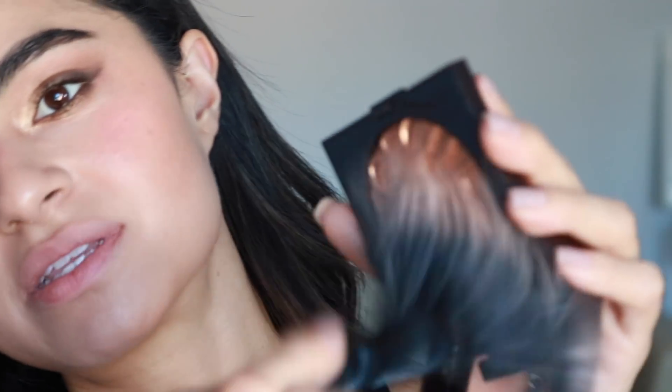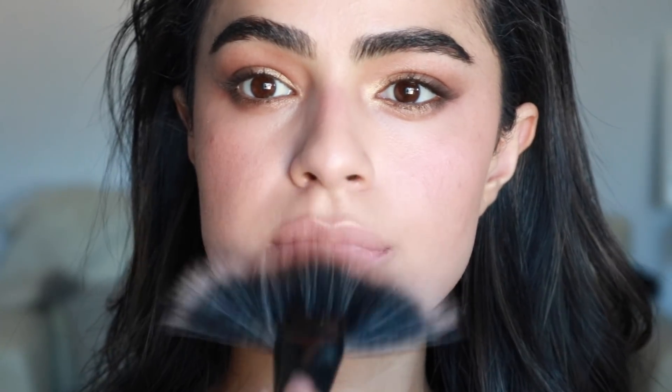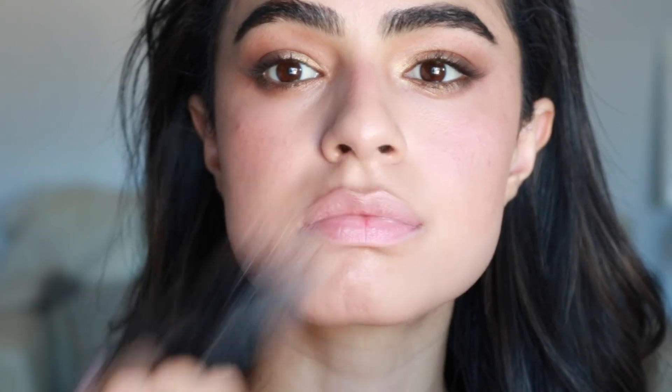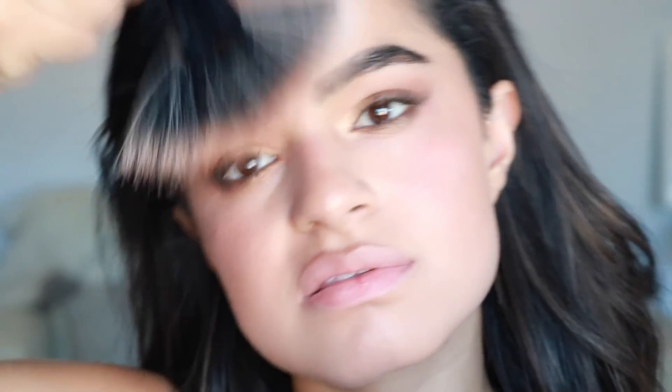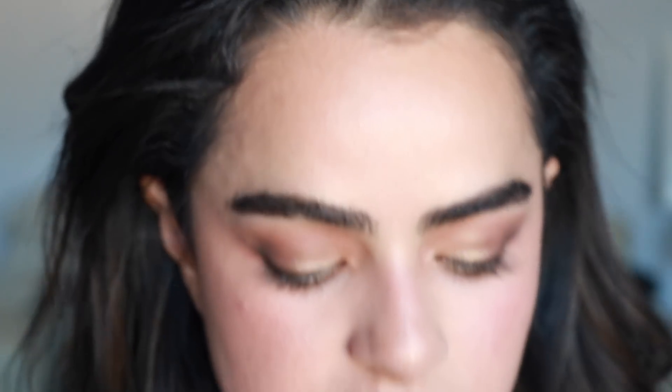To give my skin a bit of dewiness and radiance, I'm going to take this by Laura Mercier — it's called Seduction and it is a face illuminator. I'm just going to take this brush and kind of like kiss my entire face with this.